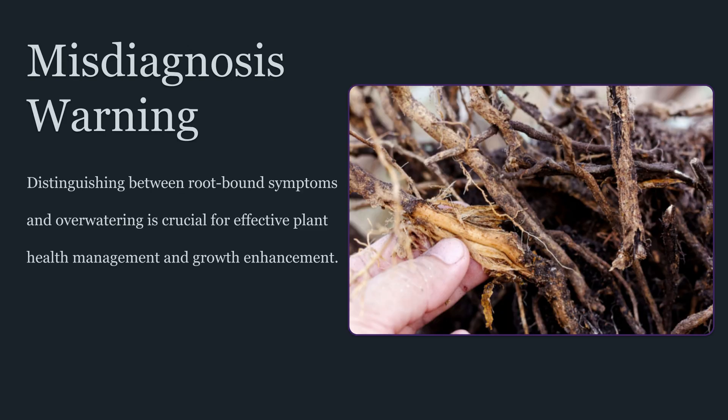The first step in intelligent root management is recognizing real root zone limitation versus lookalike problems. Root binding and root dysfunction can produce above-ground symptoms that resemble nutrient issues, watering issues, or environmental stress. One common cue is irrigation instability. A plant may dry out unusually fast because roots have filled the container and water begins channeling along the edges, bypassing parts of the medium. The opposite can also happen.